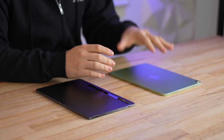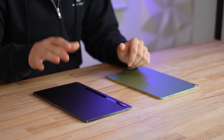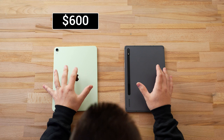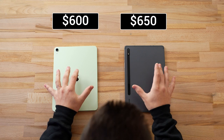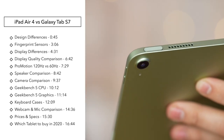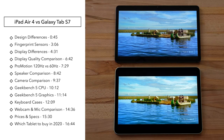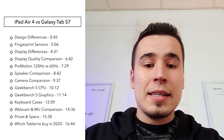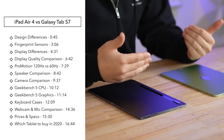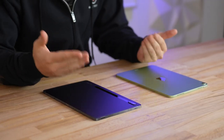Hey guys, this is Vadim with Max Tech. What I have right here is the iPad Air 4 from Apple — we just got it on Friday — and we're going to be comparing it to Samsung's Galaxy Tab S7. The iPad Air is $600 and the Tab S7 is $650 right now. In this video we're going to be comparing the design, displays, display quality, speakers, cameras, microphones, and everything you can imagine so we can give you an answer on which one you should be buying in 2020.